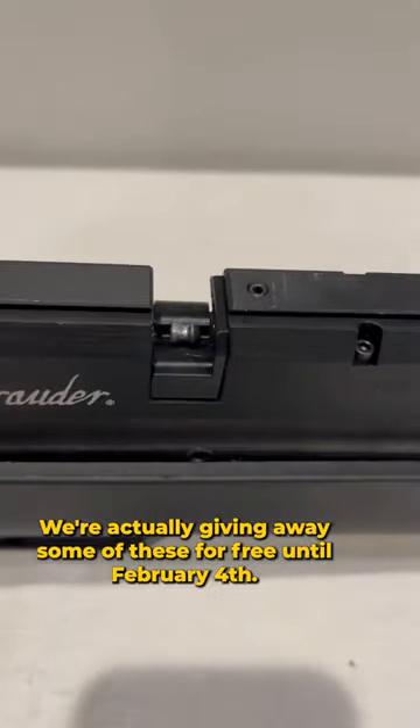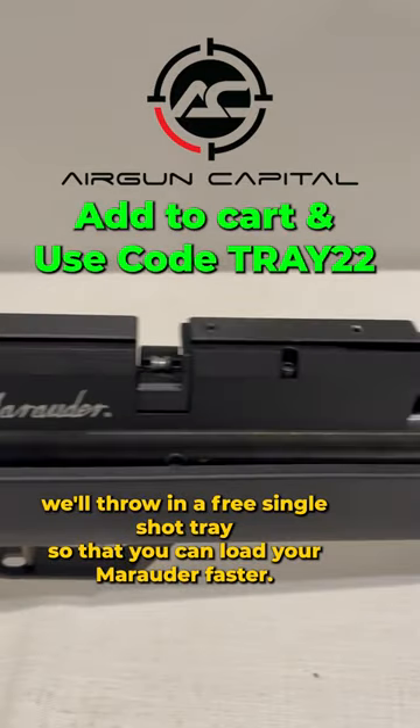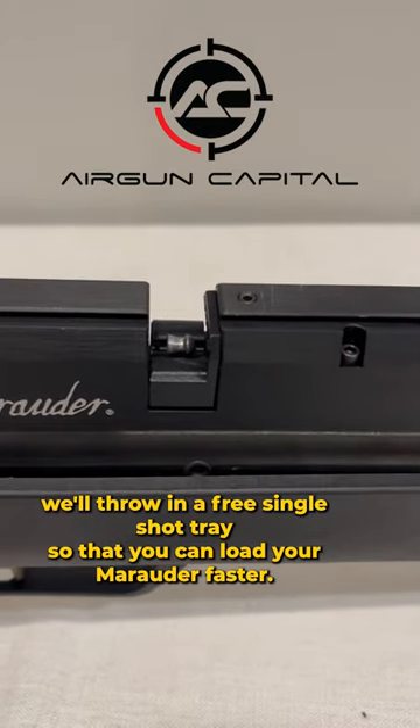We're actually giving away some of these for free until February 4th, so if you get anything from our store airguncapital.com, we'll throw in a free single shot tray so that you can load your Marauder faster.